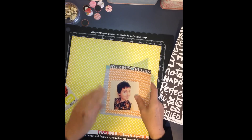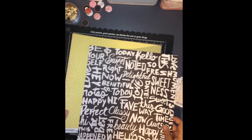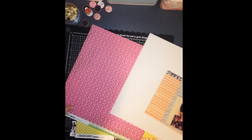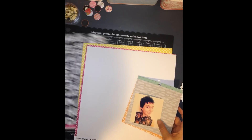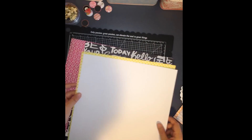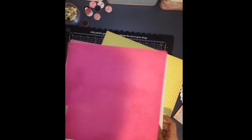I just showed you a collection of papers that I'll be using for this layout. They were from the Highline collection from Basic Grey. I think I only had three pieces of paper to work with and one sticker sheet. So doing the best I can with what I've got. Here I am trying to decide what papers I'm going to use for the background — I've got a couple of pieces of paper also from the Amy Tangerine collection plus one.